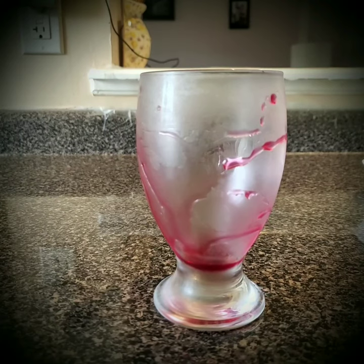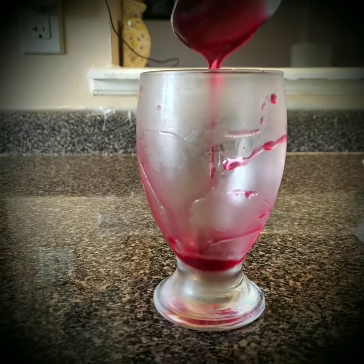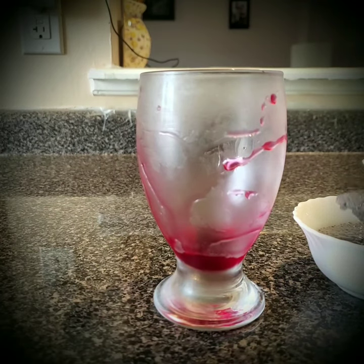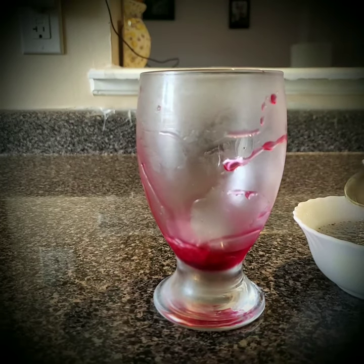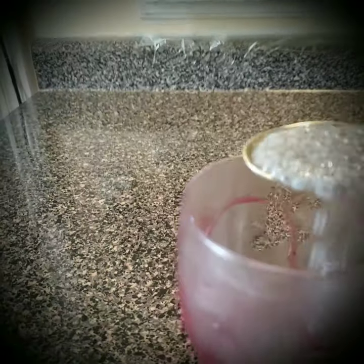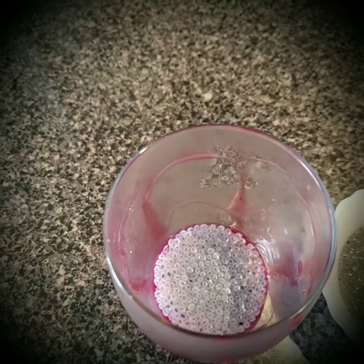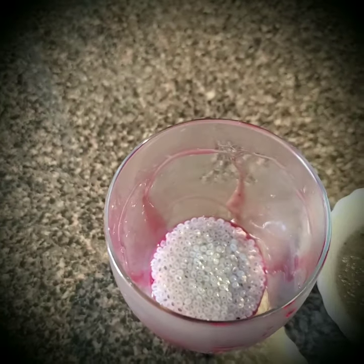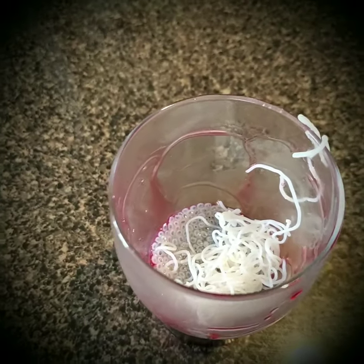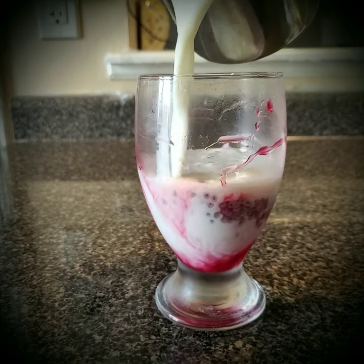Now we'll start putting everything in the glass. First I'm going to add two teaspoons of rose syrup, then two teaspoons of basil seeds which were soaked. Now I'm going to add the faluda sev, and then in goes the cold milk.